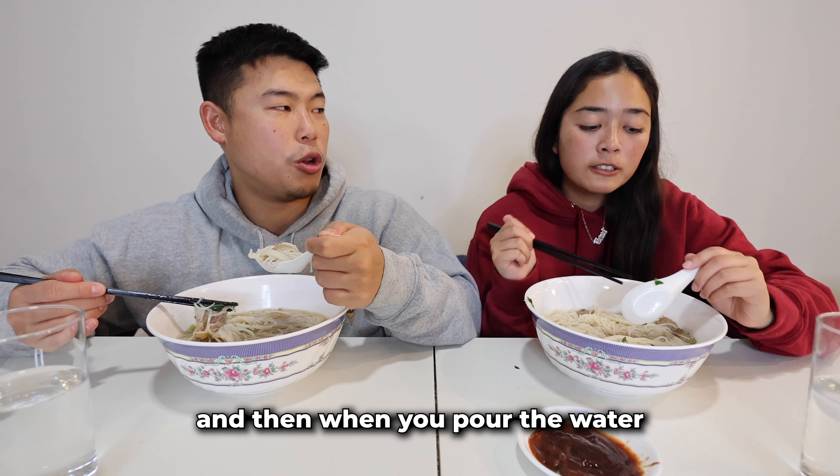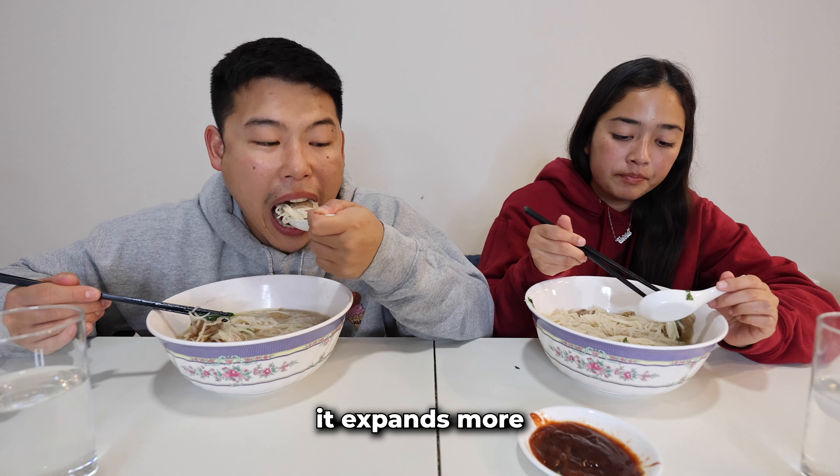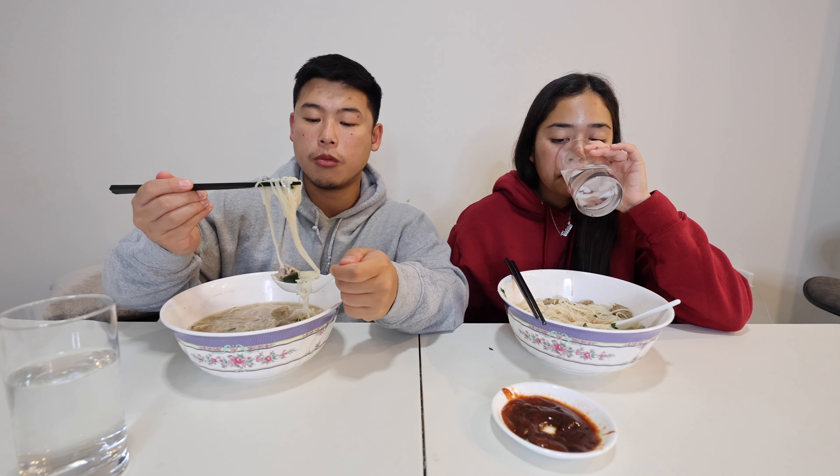There's way too much noodle — we didn't realize because it was all clumped up and then when you pour the water it expands. This is pretty healthy too — you don't use anything crazy. And I forgot the oxtail — we were supposed to eat the oxtail!